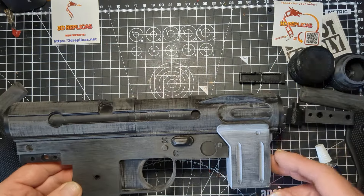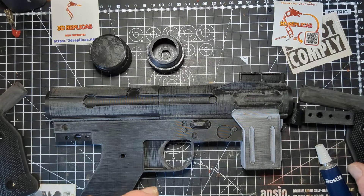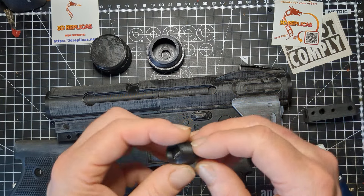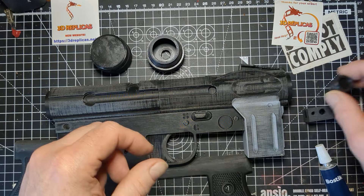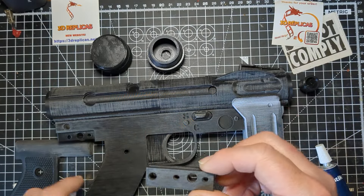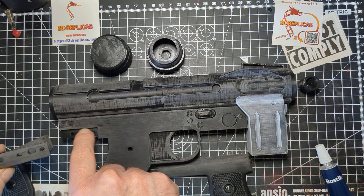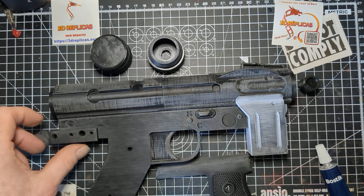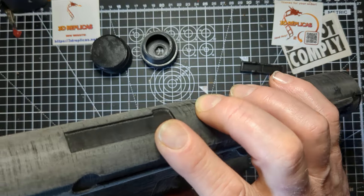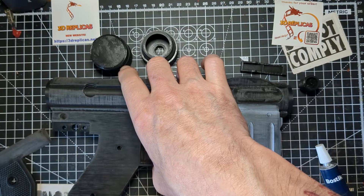Have a look and see what other bits we have. We've still got end cap, receiver, left and right grips, side bits, a knob, and this bit. This bit is just a bit of detail that goes on the back here. What you'll find is there are four holes — three at this end. And if you look on the actual blaster itself, there's three holes, so I'm assuming you just match those up. That fits in quite well, so we'll put some glue on the end bit.